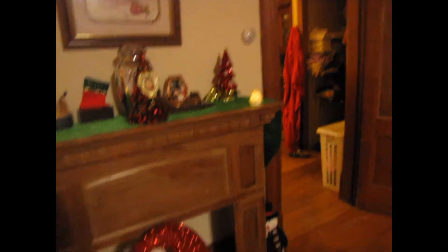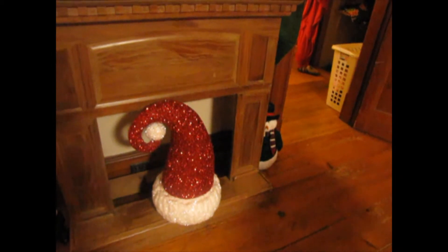It was hard when I saw that, but I thought I'd put his little stocking right there. I think that looks so pretty in my beautiful Santa hat.